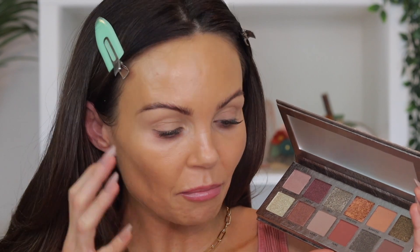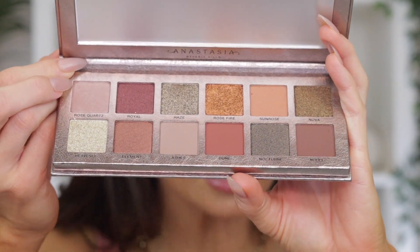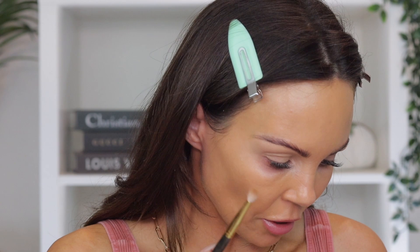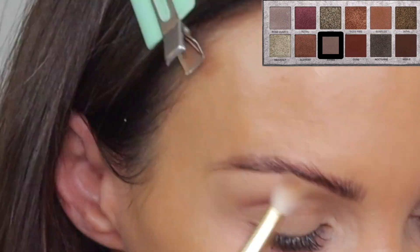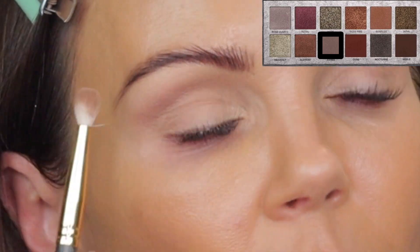Let's jump into look number one. One of the shades isn't pressed down well so I'm a little afraid it's going to start coming out — just a heads up. The packaging is actually better in person than it looked online — it's got that leather pattern. I'm going to grab my blending brush and go into the shade Ashes, which is a gray color. Grays aren't my favorite for my complexion, but let's see how this one works.